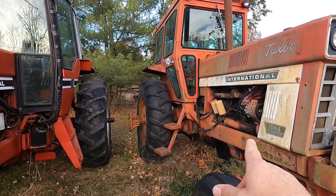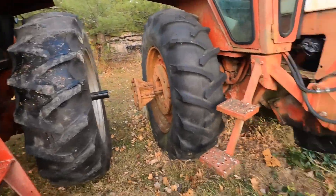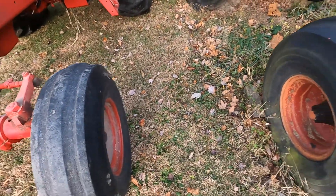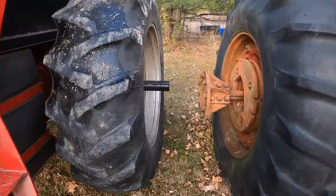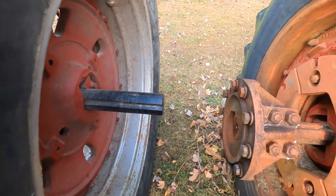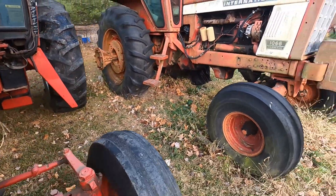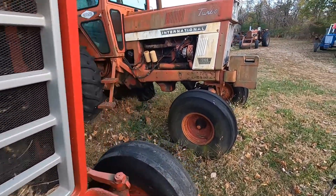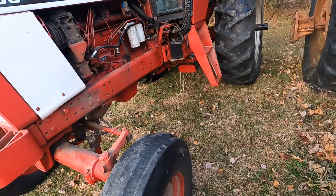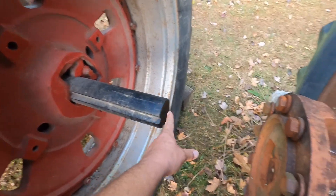The tractor on the right according to the serial number is a 1971, and this is a 1976. I've pretty much got the rear axles as close as I could get them — they're almost axle to axle and they're pretty much the same length. One difference I can think of right off the bat is the axle size. The 1086 has a three and a half inch axle, and the 1066 has a three and a quarter inch axle.